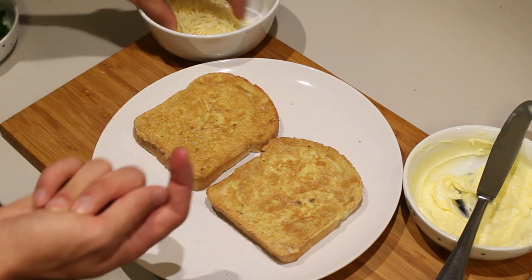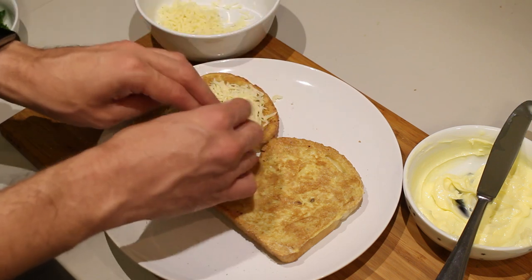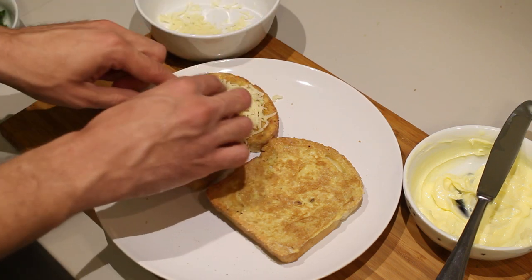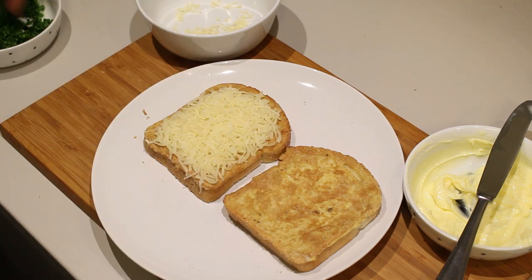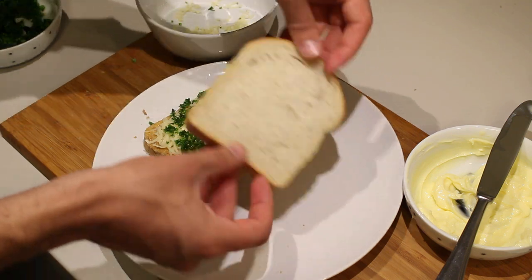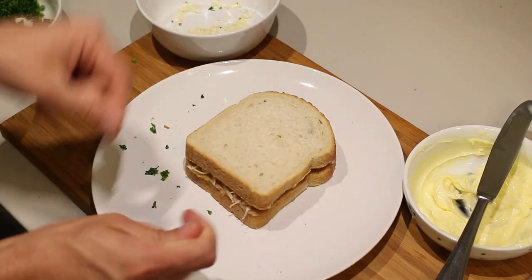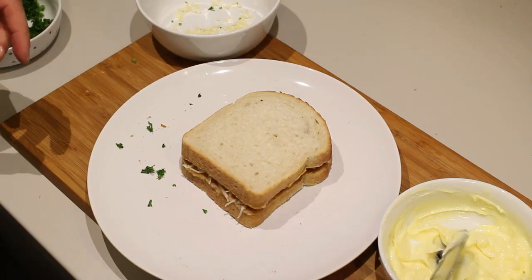Take your French toast with the egg side up and put your cheese on there. It can be a good layer because it's a grilled cheese, so there needs to be quite a bit of cheese in there. This is optional, but I also like to add a little bit of parsley here and there. Then close the sandwich with the egg on the inside. At this point you basically have a yet-to-be-grilled sandwich.